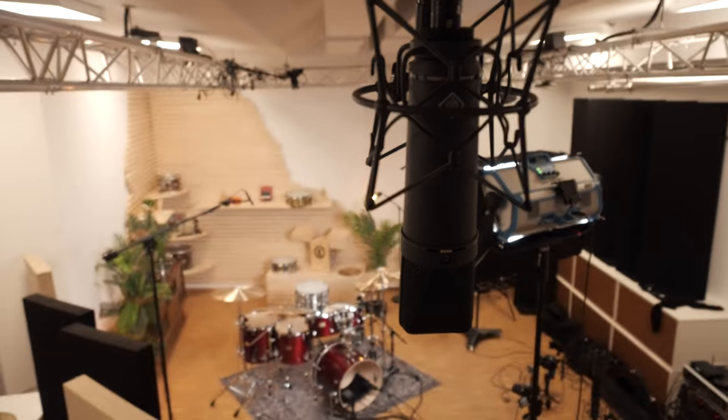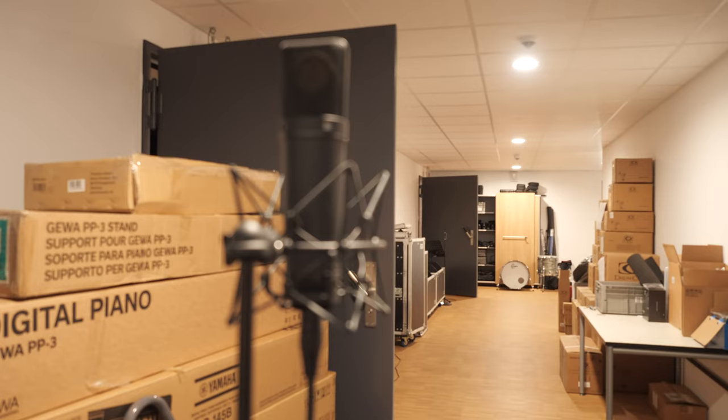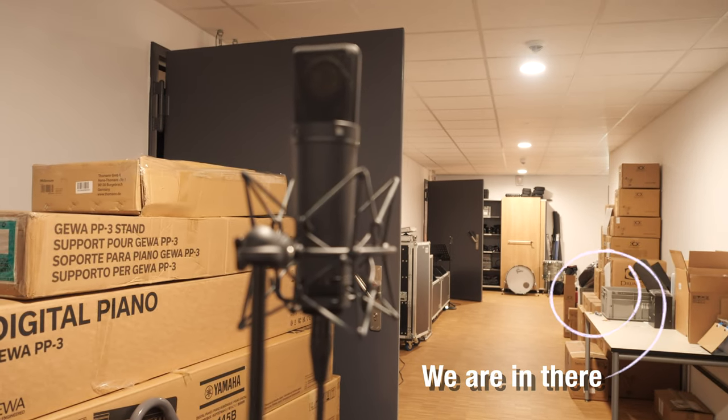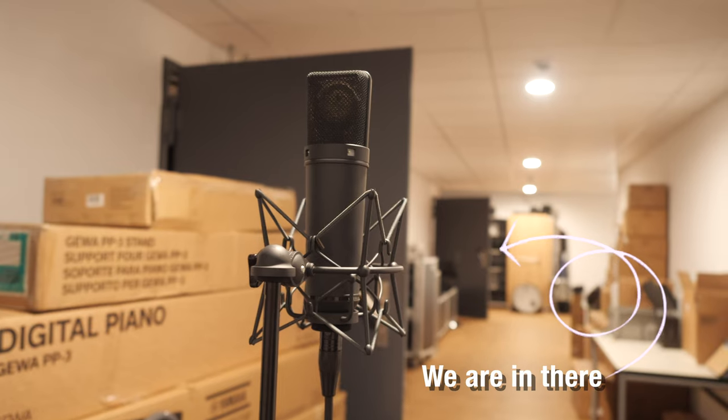As we have quite a big room here in the Drum Bash studio, we set up two room mics. One is five meters away from the drums pointing towards the wall to capture the reflections of the drums. The other one is outside in the corridor, 25 meters away, to capture the sound in the distance. So grab your headphones and let's get started.